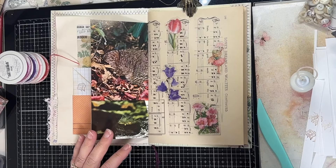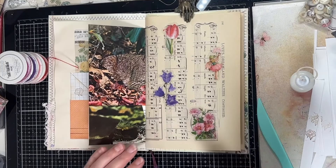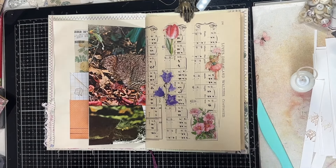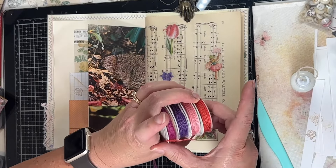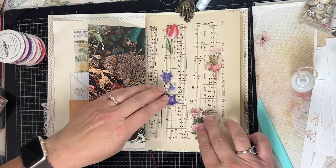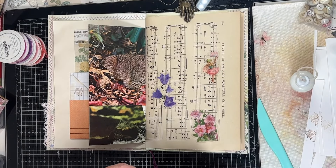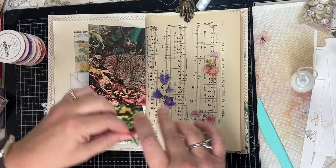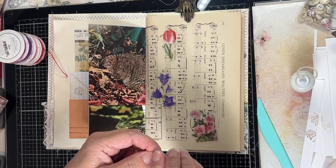For today's prompt which was frame, I'm going to be doing something unique and different. I'm going to be using these twines to make some frames around these flowers. I've just arranged some things I pulled from my stash — a few of these flowers and a cute little fairy.